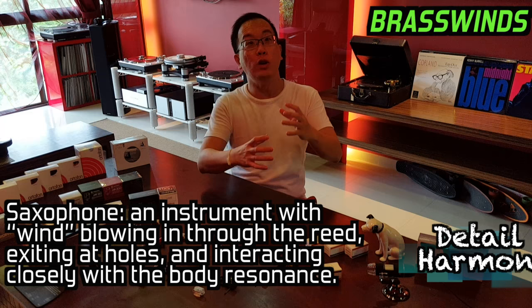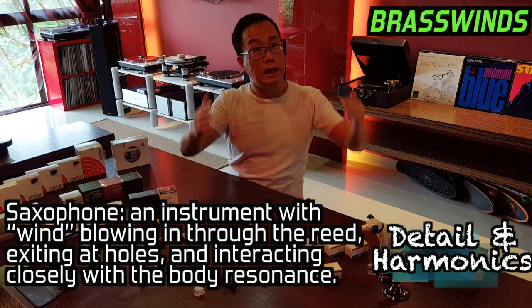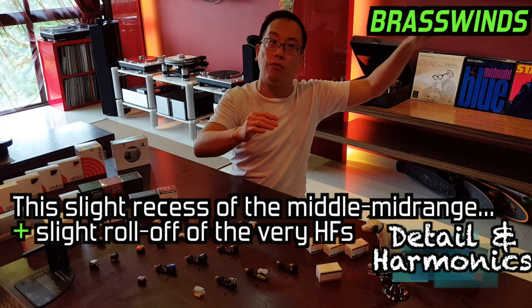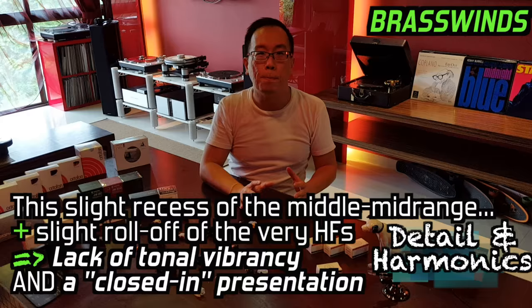Saxophone is an instrument with wind blowing through the reed and coming out of the holes along the way, interacting closely with the resonance of the metallic body. And thus, that slight recess in the middle of the mid-range spectrum, coupled with that slight under-representation of the high frequencies, gives the effect of a lack of tonal vibrancy and a closed-in, caved-in presentation of the saxophone. Not enjoyable.